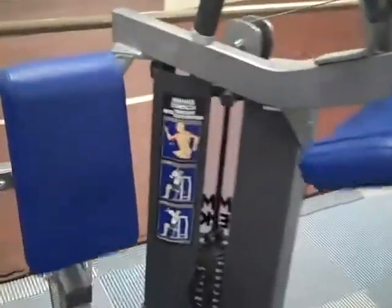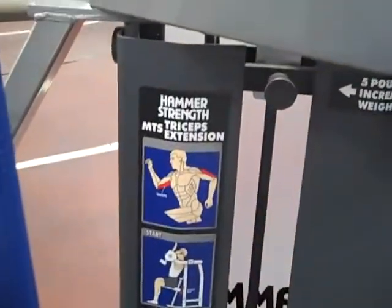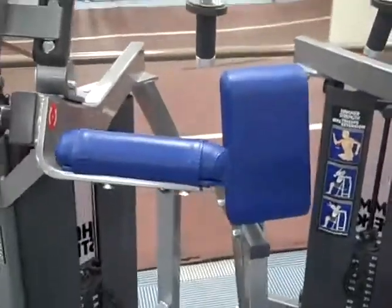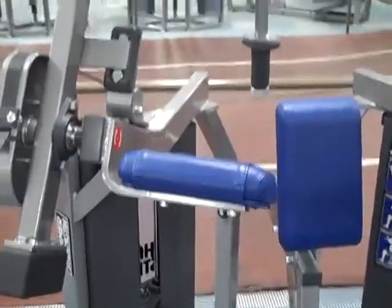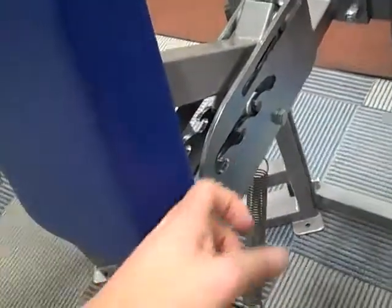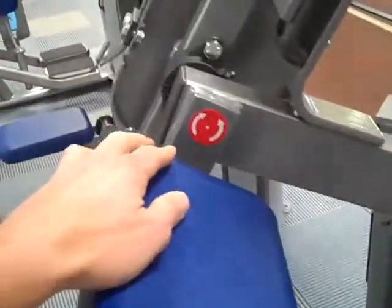This next exercise is going to be the tricep extension. You're going to notice that the pad is a little bit higher — they're trying to take the shoulder out of the exercise. There's a chest pad right here, and there's an adjustment to move forward or back right through here. You pull it and adjust it in the groove. You want to make sure your elbows line up with the red dot.